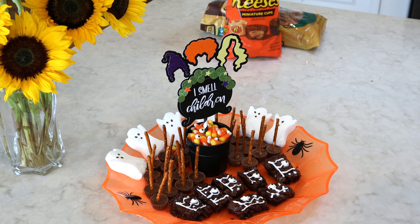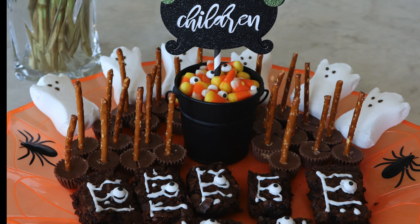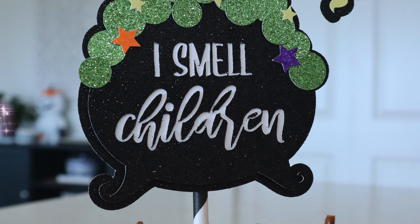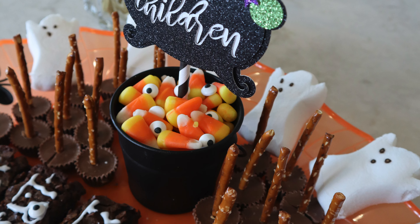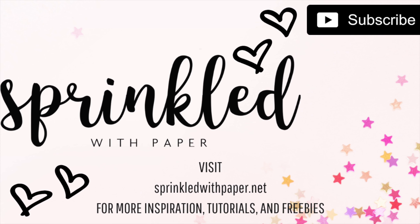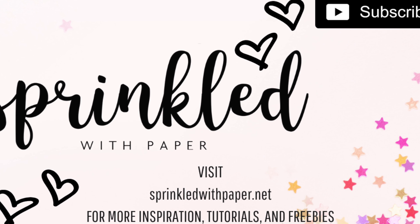Now that we have our book-shaped brownies, we're just going to use cookie decorating frosting in white and these little candied eyeballs to make them come to life. When I went to decorate my brownies I realized I wasn't exactly sure what the book looked like, so I just looked up an image on Google and then I was able to make a drawing that was somewhat close to it.